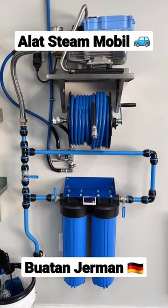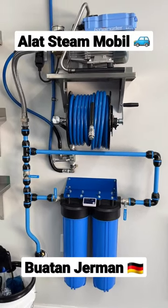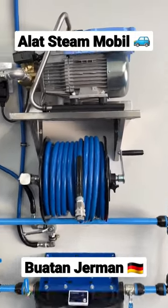Hey guys, let me give you a quick tour of the ultimate pressure washer setup for washing cars. You guys are going to freak out — this is the end game solution.